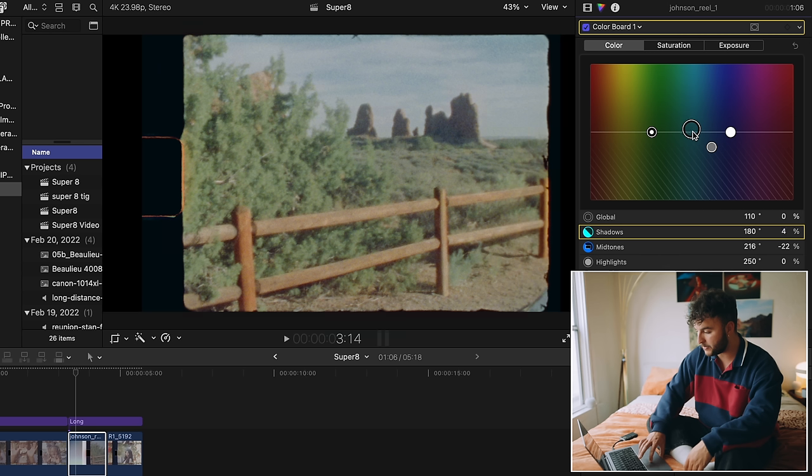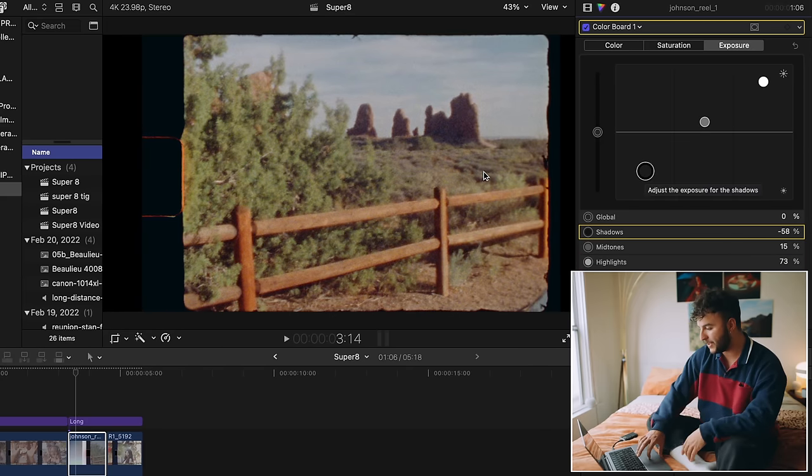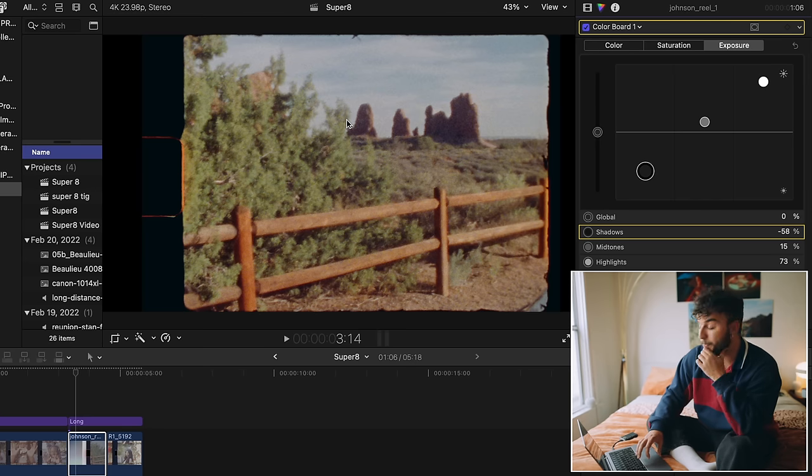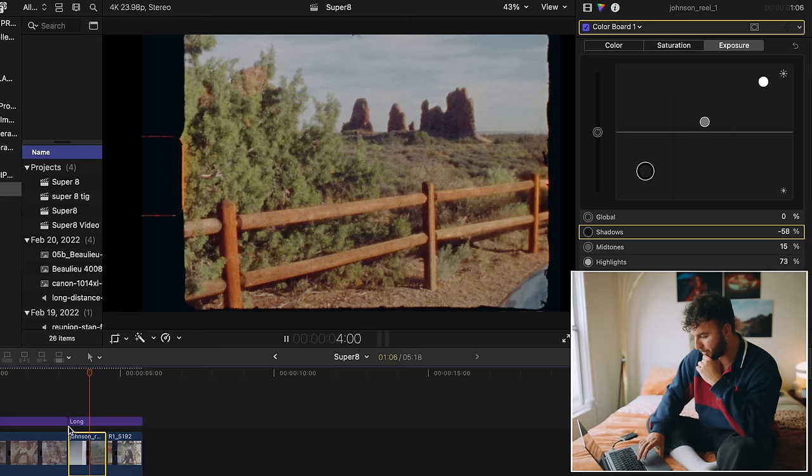Then I'll play with the shadows — maybe add a little greenish, green and red in there. I'm leaning towards red. Then I'll take some of the warmth out, bring the exposure up a little bit more, and drop the shadows a lot more. You really start to see the detail of where the shadows were on the rocks and stuff. This looks really cool. I think that looks perfect, actually. I really like that.